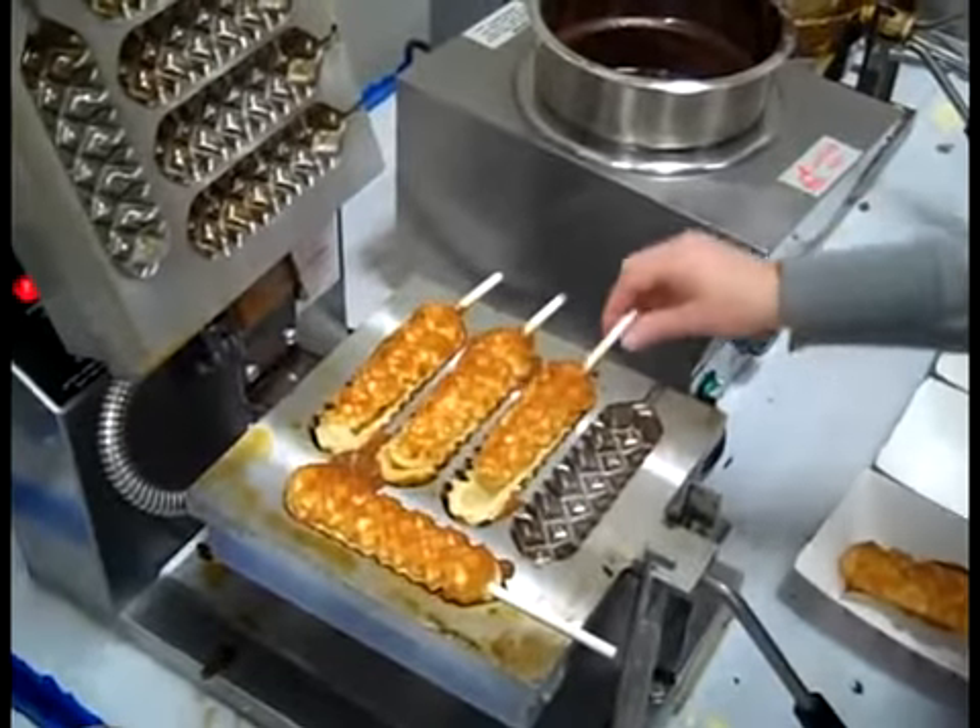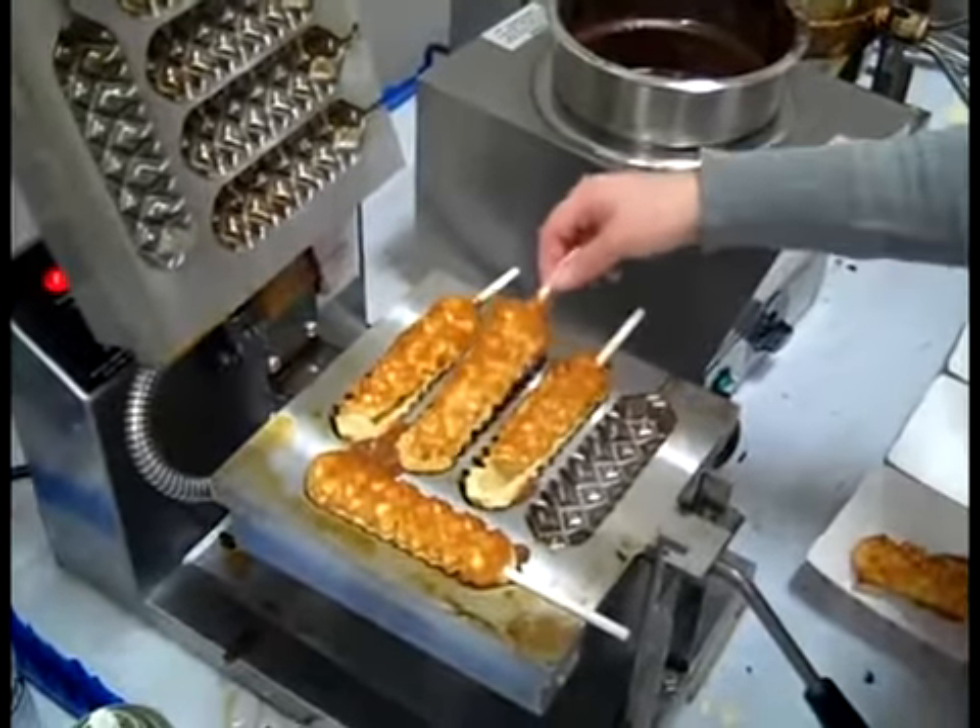Once removed, let them cool. In some cases, you may need to cut them apart.